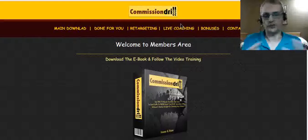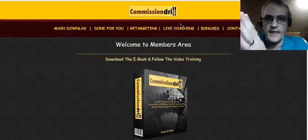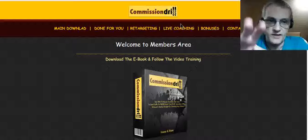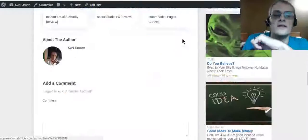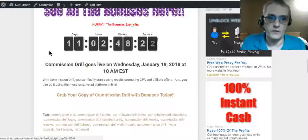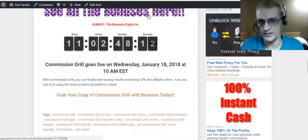Commission Drill is launching Wednesday, January 18th at 10 a.m. Eastern. On my review page you're going to see a countdown timer. When this product goes live and the timer hits zero, the bonuses will be taken away and the product launch will be over. So make sure you get your copy before that timer hits zero to get it at the best possible price and access all of my additional bonuses.